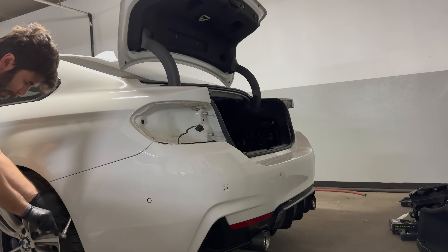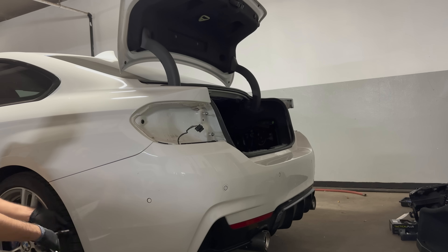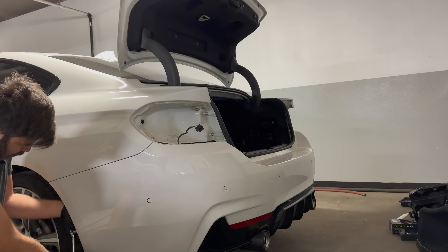All right, so here we go. I hope we don't get copyrighted but it's like, here I go again on my own — just removing this stupid bumper once and for all, I hope.